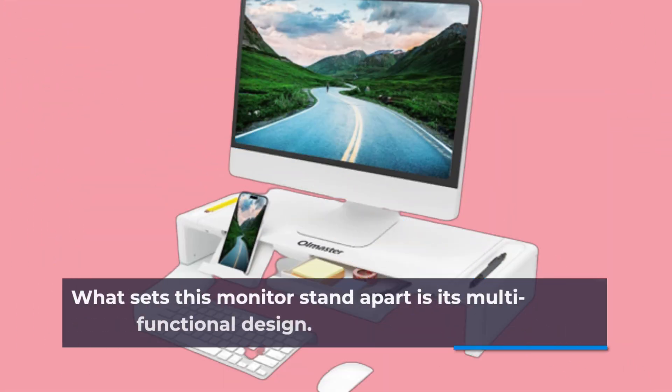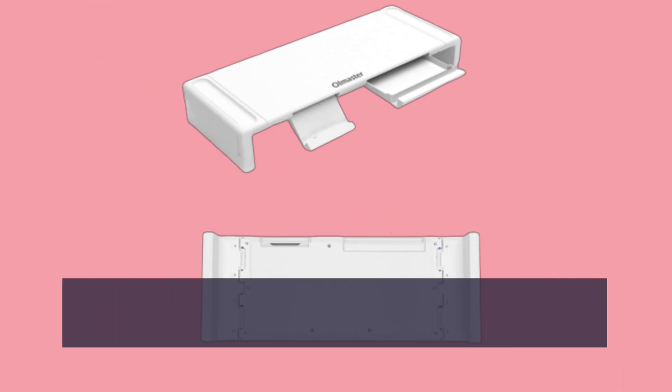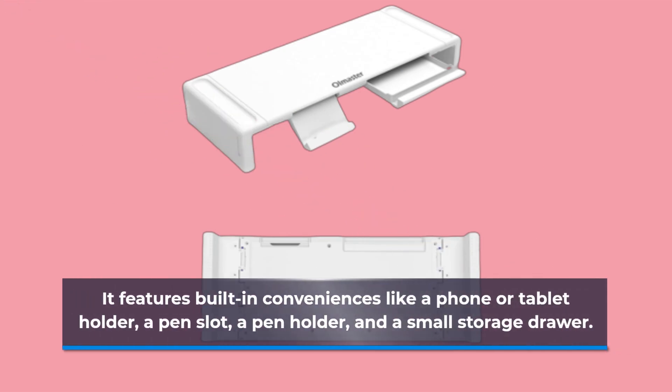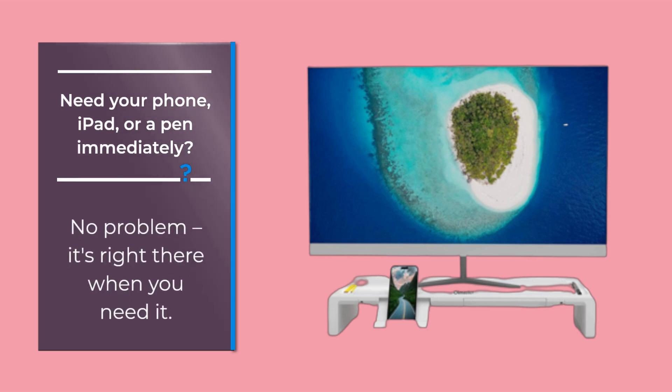What sets this monitor stand apart is its multifunctional design. It features built-in conveniences like a phone or tablet holder, a pen slot, a pen holder, and a small storage drawer. These thoughtful additions keep your essentials within reach and contribute to a clutter-free workspace. Need your phone, iPad, or a pen immediately? No problem, it's right there when you need it.